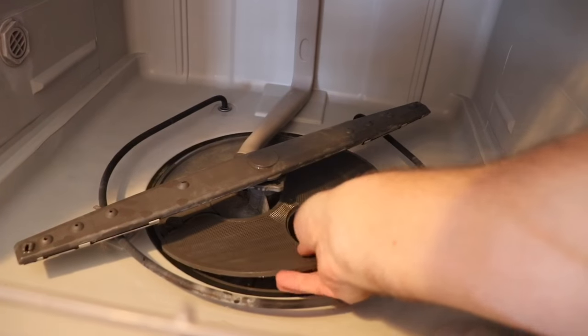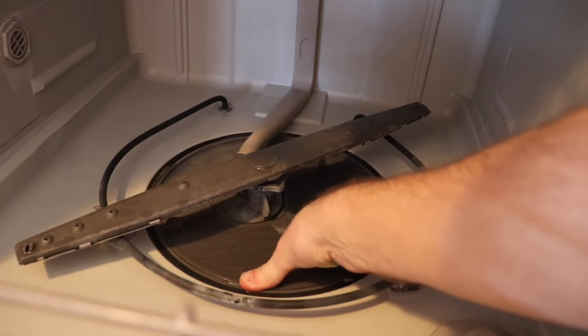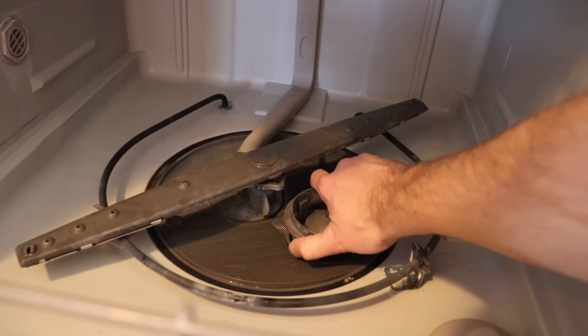You're then going to reassemble everything by putting the core strainer in first — it simply slots back into place. The fine strainer goes in by inserting it and turning it clockwise until it stops.